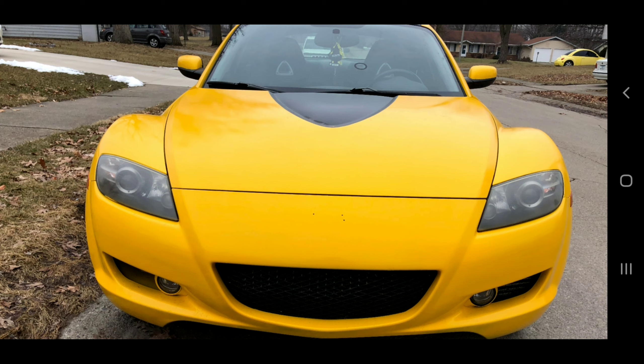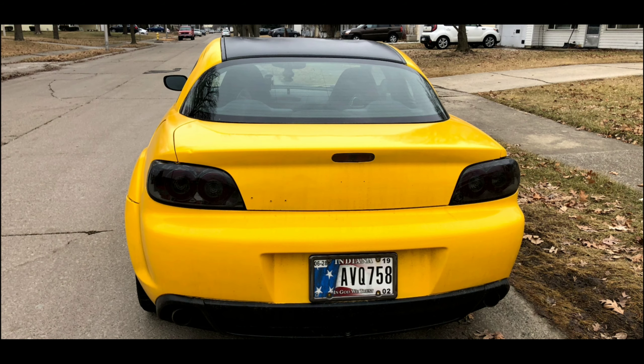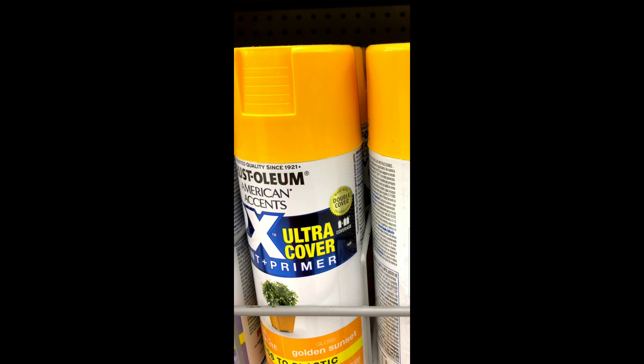That thing had a really super nice shine to it and I was really proud of how it came out. Man, I was really impressed with the way that yellow turned out — I think it was called Sunset or something like that, I can't remember, but a really neat color.